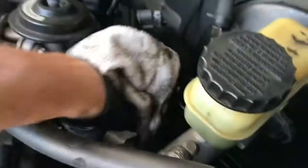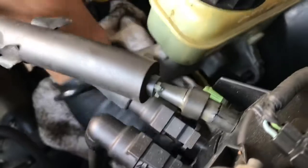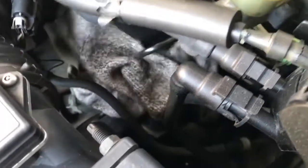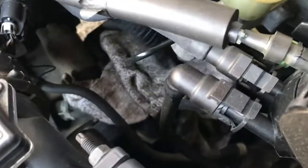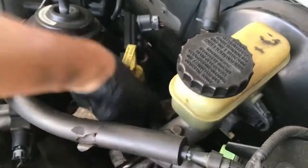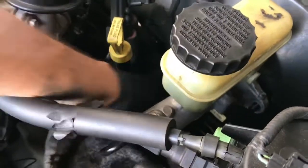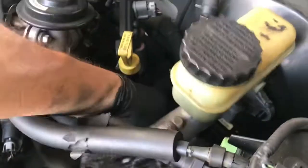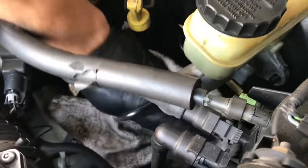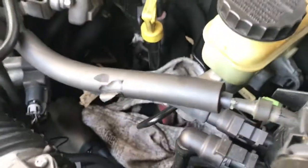Brake fluid is very corrosive, so I'm going to put this rag down. I normally would siphon out the reservoir with a turkey baster — you can get one from the dollar store. Mine finally corroded and broke, so I need a new one. But yeah, siphon out the reservoir if you can. That turkey baster is great for that.